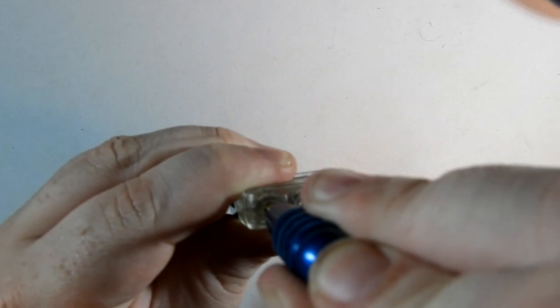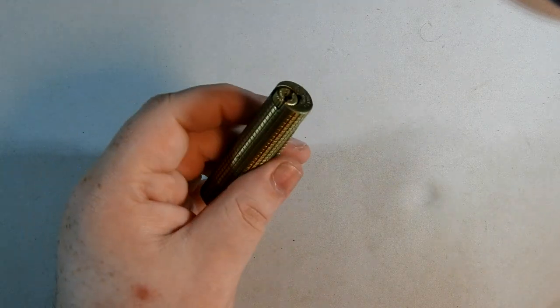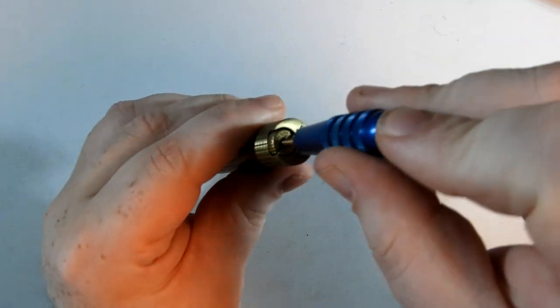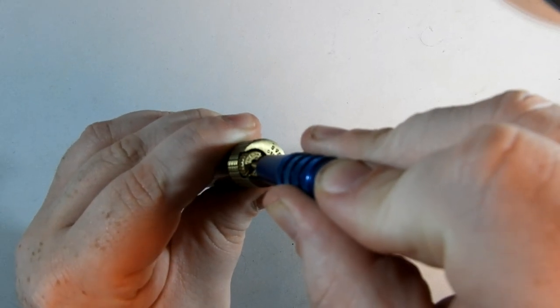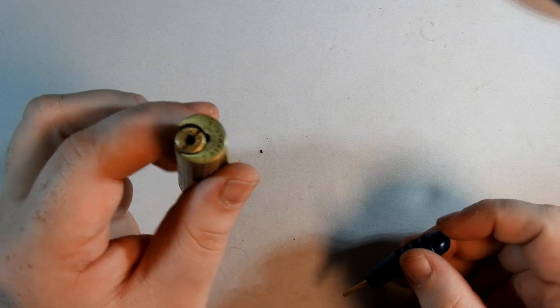Here is a clipper lighter that has butane in it, and if we were to press it, it released all the butane. Let me put a black background down.